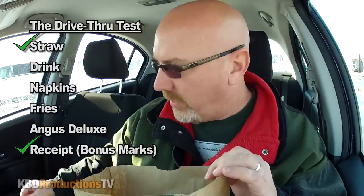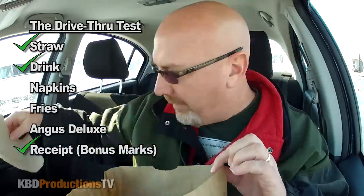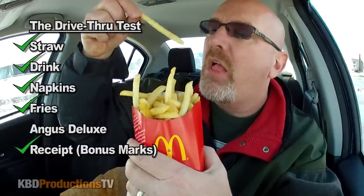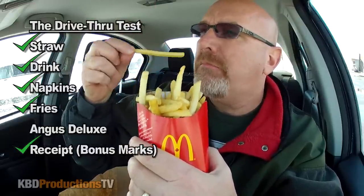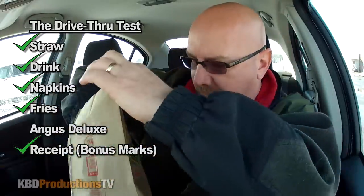Let's do the quick drive-through test. We got our bill, we got our straw, we got our drink — no ice. Nice. We've got our napkins, we've got our french fries — oh, nice and hot, just the way we like it. Finish off the drive-through test. Our Angus burger with no pickles. This is kind of cool how they put the sticker on there to make sure that the person who grabs it to put it in the bag has the right one.